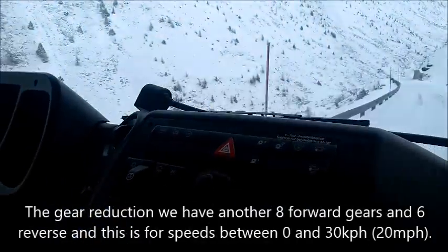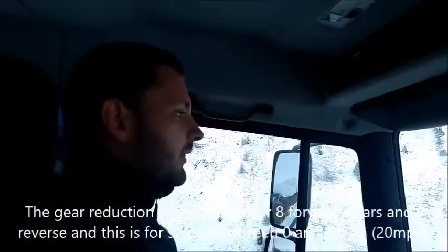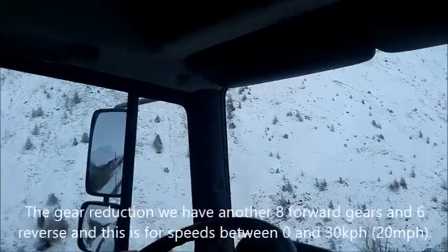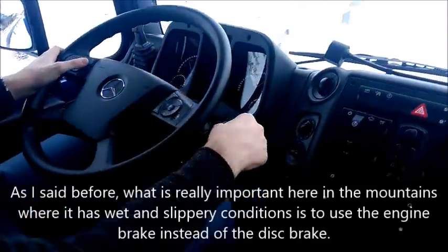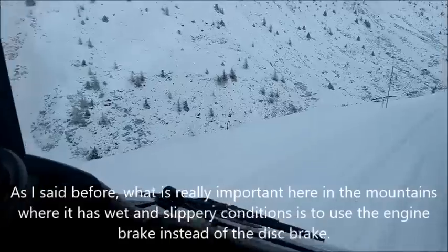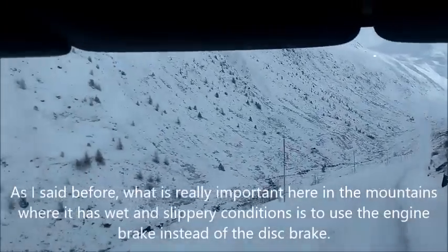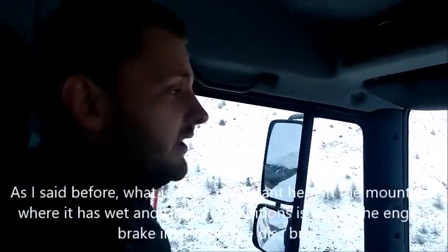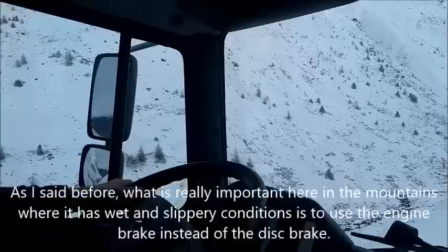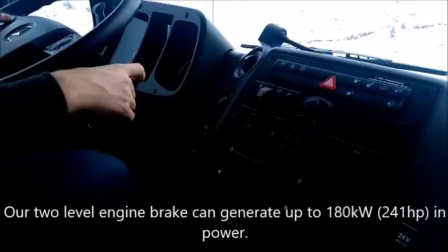On the gear reduction, we have another 8 forward and 6 rear gears in the speed range between 0 and 30 km per hour. What is really important here in windy and slippery conditions is to use the engine brake instead of the disc brakes. Our 2-level engine brake generates up to 180 kilowatts of braking force.